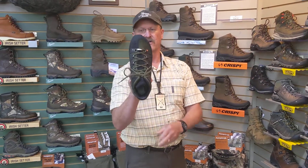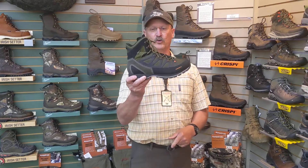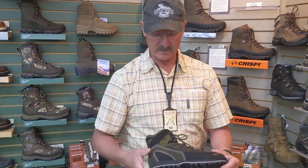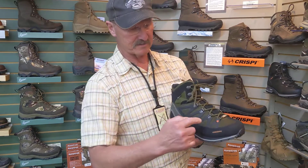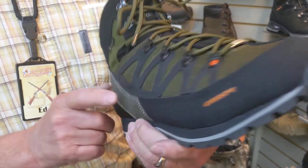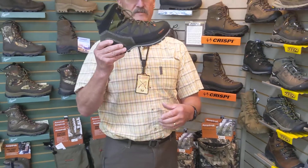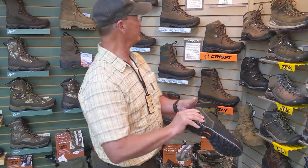And then another boot — believe it or not, this is a new boot. I know it looks familiar like last year's Thor. Well, this is the Thor 2 from Crispi. This was one of our top-selling boots last year and a top boot for making guys happy. This is a light boot, a fast boot. It's an EVA midsole, a self-cleaning sole — Crispi's own sole. It is a Gore-Tex membrane, and what they did is they upgraded to a ballistic cloth material through the foot and a new toe bumper for your toe guard. Last year it was a really great boot, extremely light. Bow hunters love it, but it's also a great boot for all-around hunting and hiking. Come try that one on — they just came in.